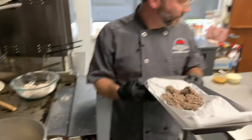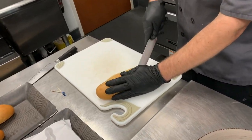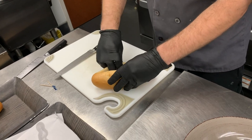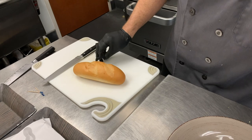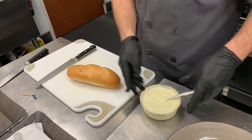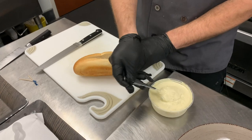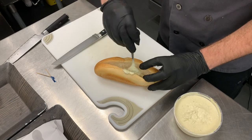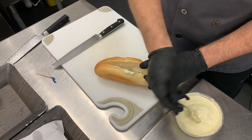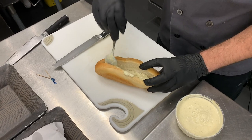We're going to go ahead and assemble the sandwich. I've got some nice fresh baked hoagie rolls that I got from one of the local grocery stores. Make a little pocket in there and go ahead and open it up a bit. Now we've got our green chili tartar sauce — that's a pretty standard tartar sauce, and instead of lemon I've used lime juice. We've got some nice fire roasted New Mexican green chilies in there as well.